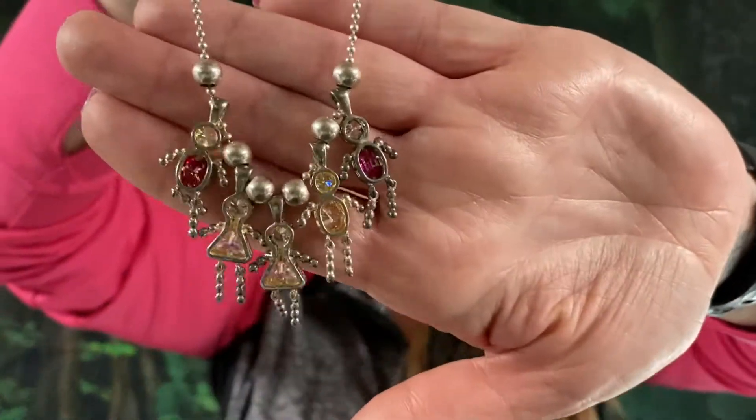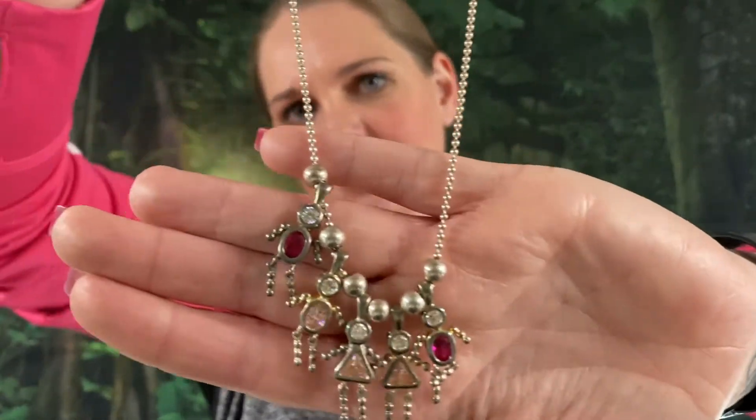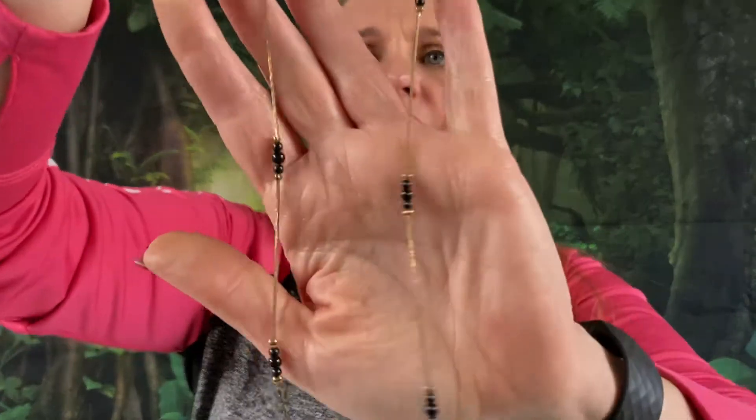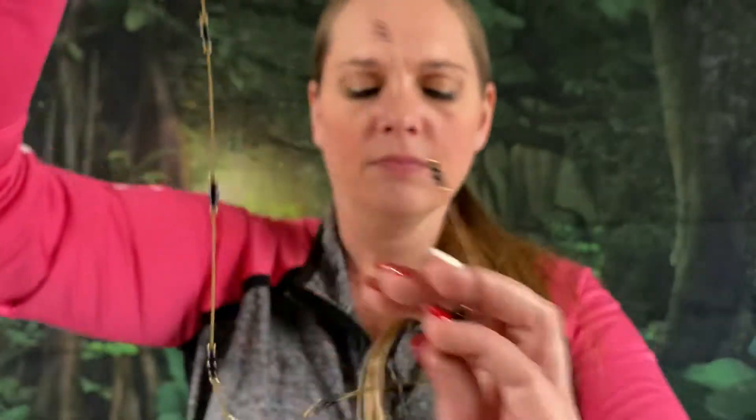We got a little necklace with little boys and girls on the end — very cute, really dainty. It says Korea on it, so it's a really thin vintage chain with little black beads on it. The length on this one is 28 inches. Just a little silver tone bracelet as well.